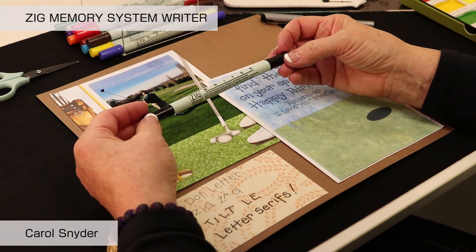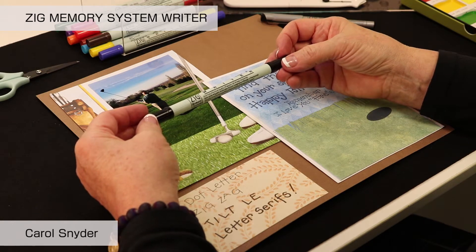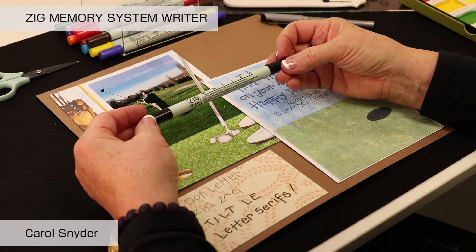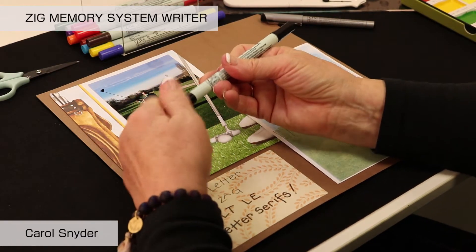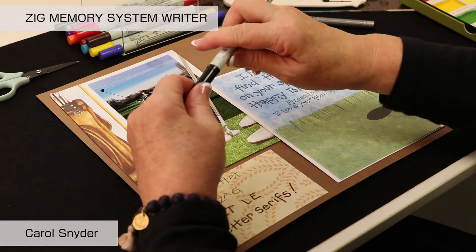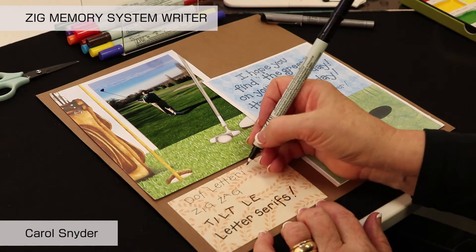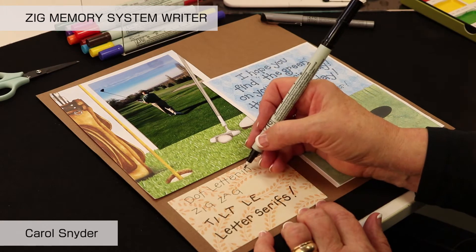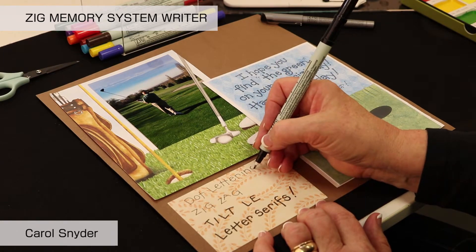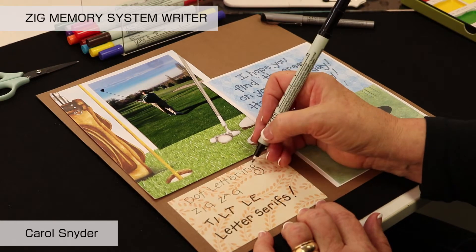Some of the fun things you can do with lettering is to remember that your letters are made up of lines and circles. So if we're going to write, we can write with the fine end of the marker first, and we can just simply say to yourself: okay, it's a straight line or a curved line. On your circles, you'll come around and really have a lot of fun just playing with them.